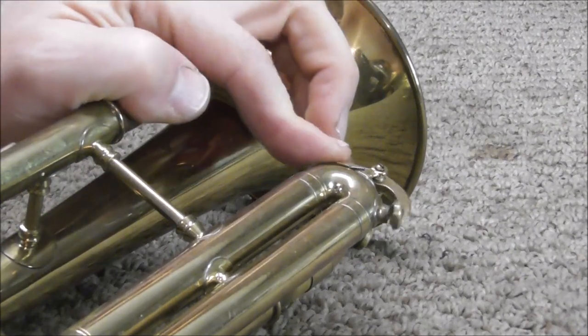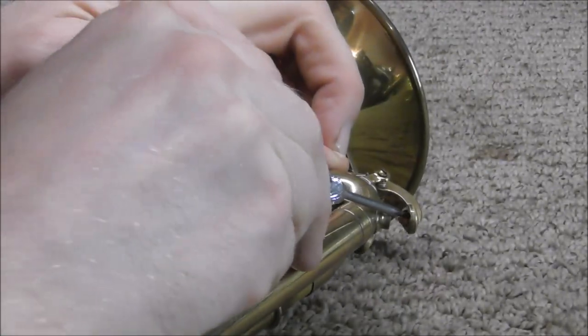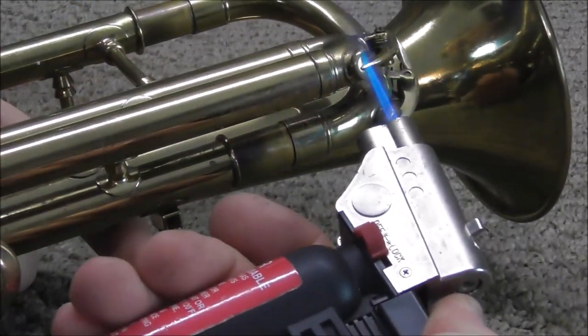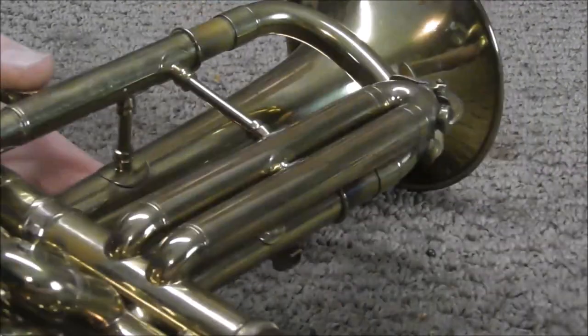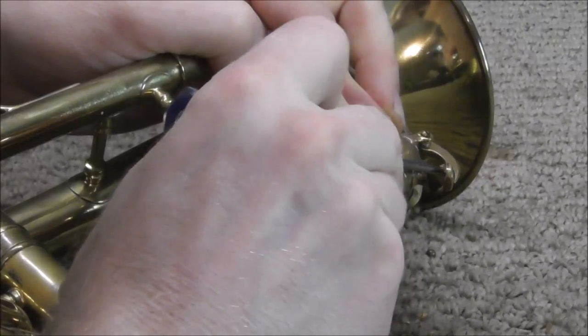Sometimes waterkey corks come off very easily — you can just pry them off with a screwdriver. You can also use a mini torch and apply a little bit of heat to it, and then that softens up the glue and it comes right out most of the time.